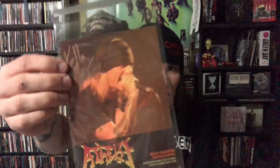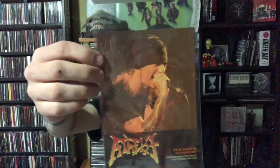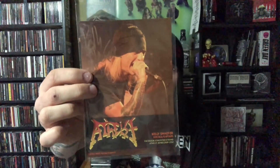And then the final thing — the autograph. This is Kelly Schaefer from Atheist. Pretty technical stuff. I think this is the first time I started putting that on their exclusive. Kelly Schaefer is the vocalist and he does some guitars in Atheist — super technical death metal band. I'm not the biggest fan of them, but it's still pretty nice to have this.